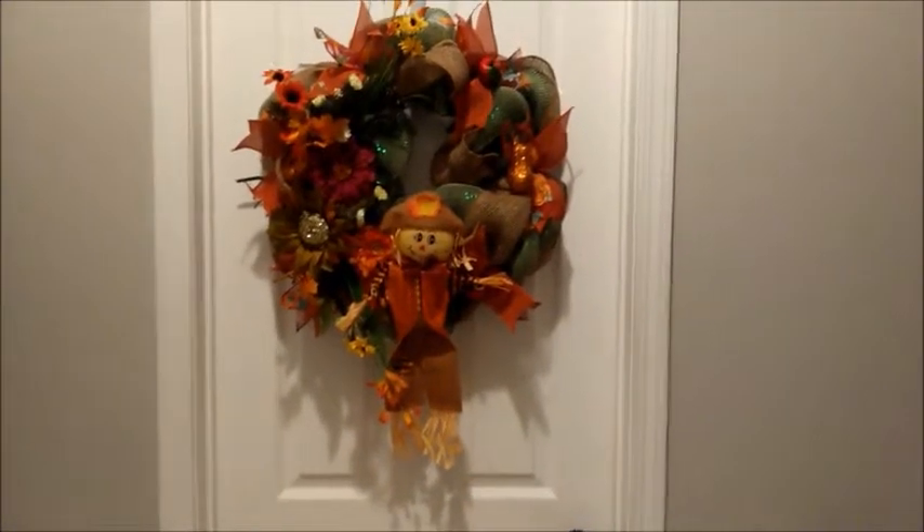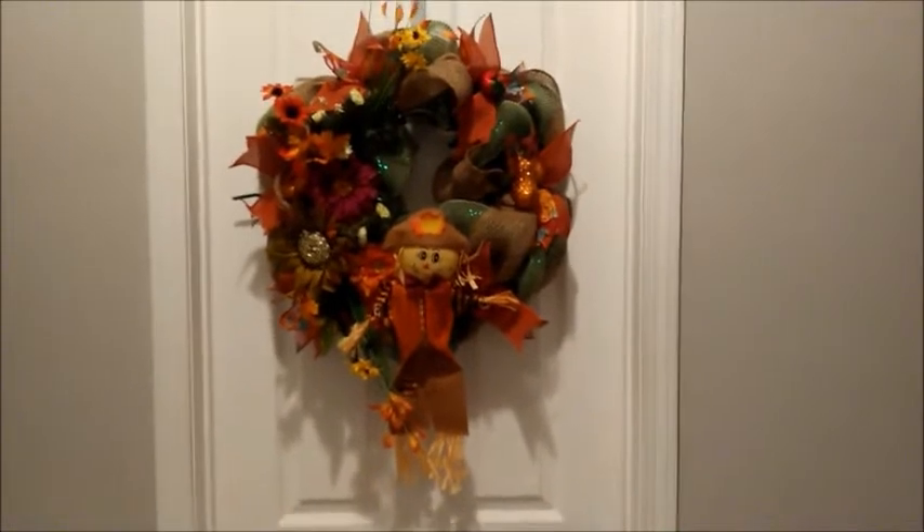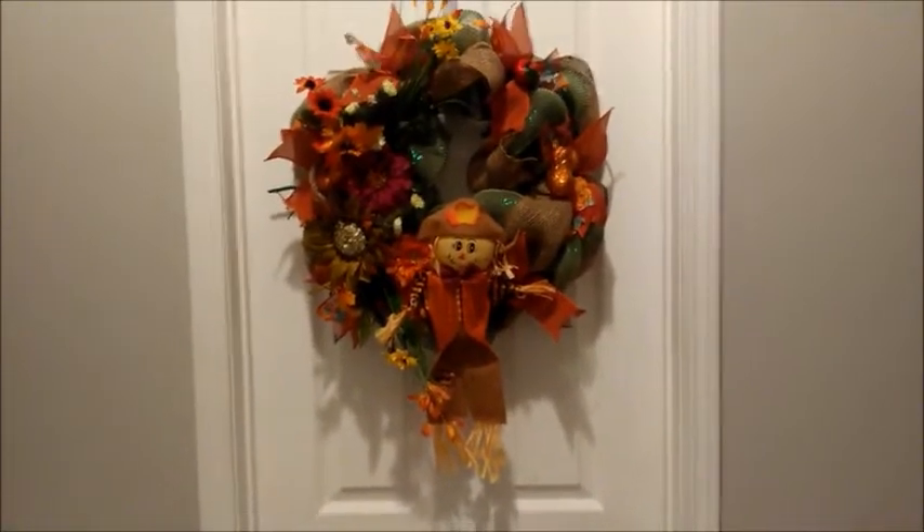Hey everybody, it's Tiffany from Quilters Workshop. Today we're going to be doing a video on how to make a deco mesh and burlap fall wreath.